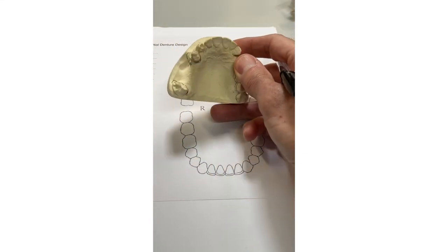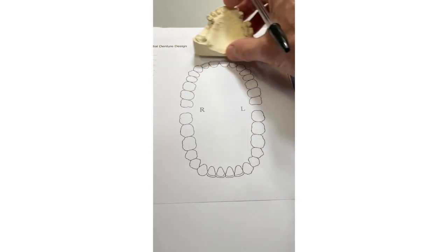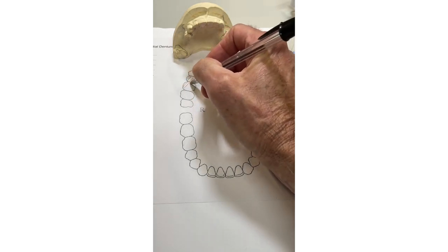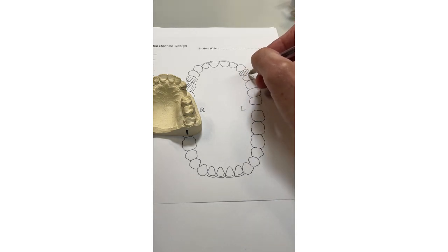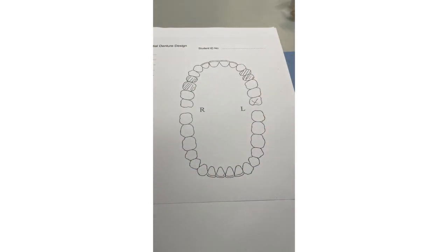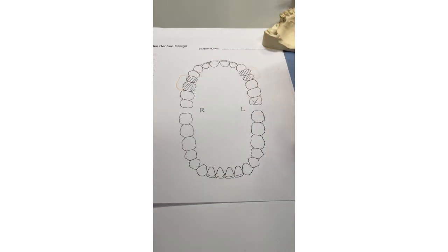This is case number one. From a sketching point of view, you should sketch out the missing teeth by hatching them out. We've got missing five and six on this side, and on the other side missing four and five. If you hatch them out it shows they're missing. If you do a cross on the tooth it implies it's an immediate addition — an extraction. Just hash them out and outline the saddles, drawing a big enough flange to show the technician where the clasp is going to come from.